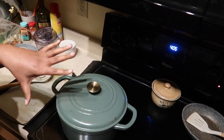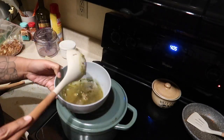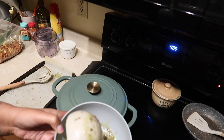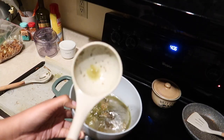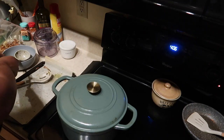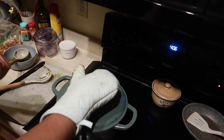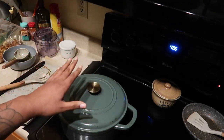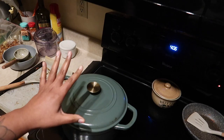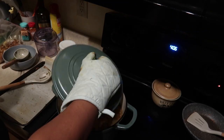Hey guys, welcome back — it's four o'clock in the morning. I had turned this off earlier so that I could let it cool and take off most of the fat. I won't be throwing the fat away; I could find something to do with it. But I wanted to show you guys what it looks like — this has been on literally all day and all night. Like I said, it's 4 AM, so I just want to show you what it looks like now.